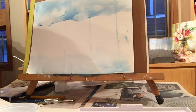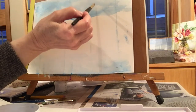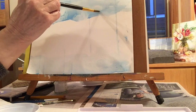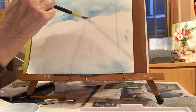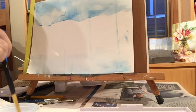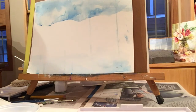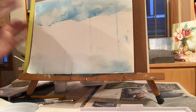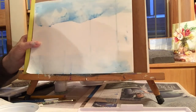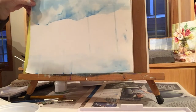Almost looks like it's raining, doesn't it? So now you've learned how to color wash, you've put in some details, and you learned how to take off color with a paper towel. You've already got some skills — you're already accomplished watercolorists!